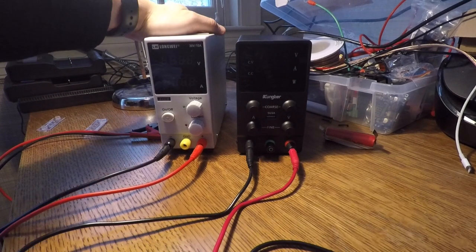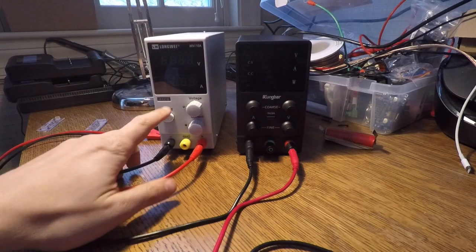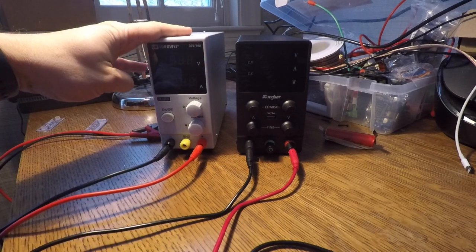In front of me I have the Longway Variable Bench Power Supply. It goes up to 30 volts and up to 10 amps, as you can see there. I'll have an affiliate link in the description below.